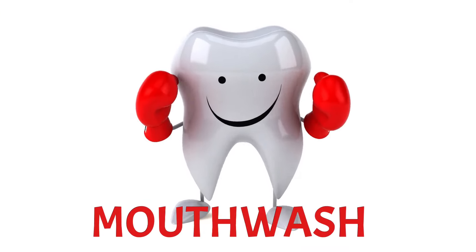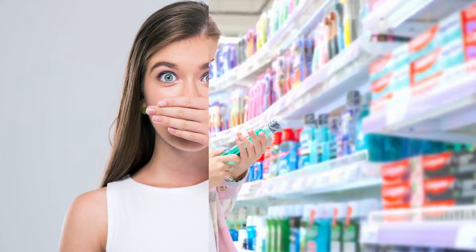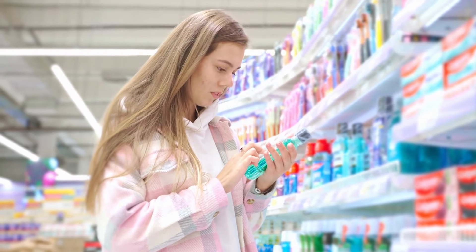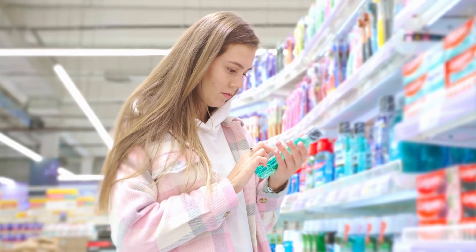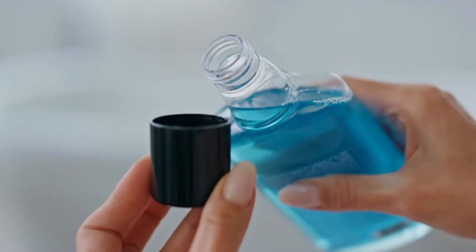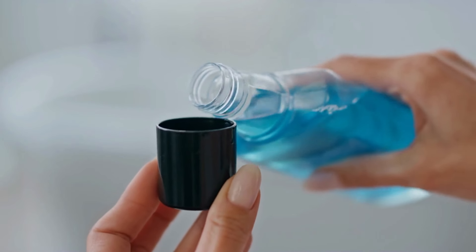Incorporating mouthwash into your routine: mouthwash can be a valuable addition to your dental care routine, providing extra protection against cavities and bad breath. Choose the right mouthwash: you can opt for an antibacterial mouthwash to kill bacteria and freshen your breath. Follow the instructions: read the instructions on the mouthwash bottle carefully and use the recommended amount. Most mouthwashes suggest swishing for about 30 seconds before spitting it out.